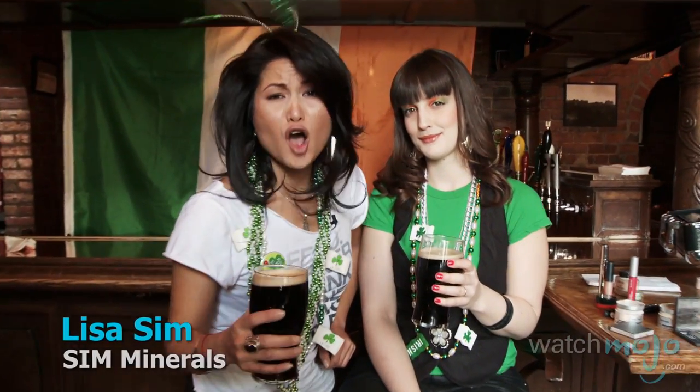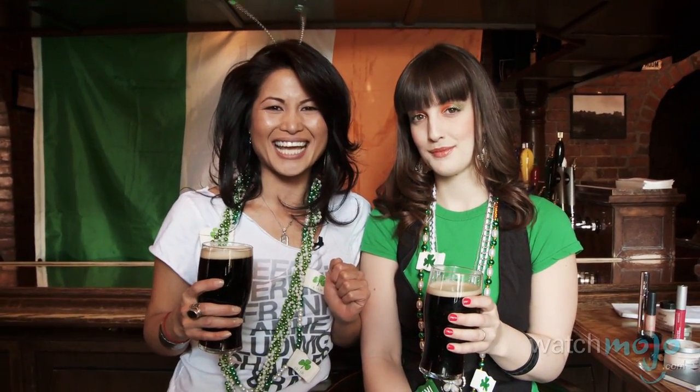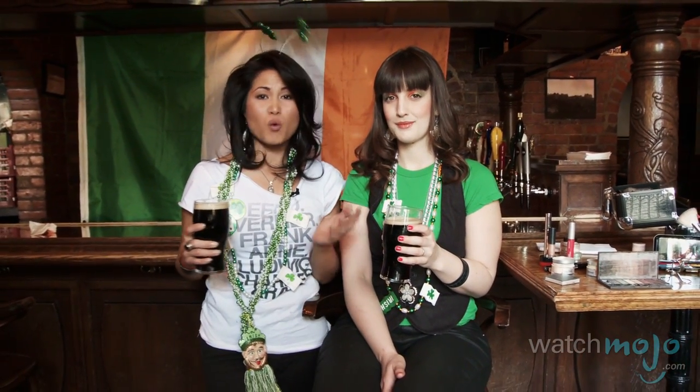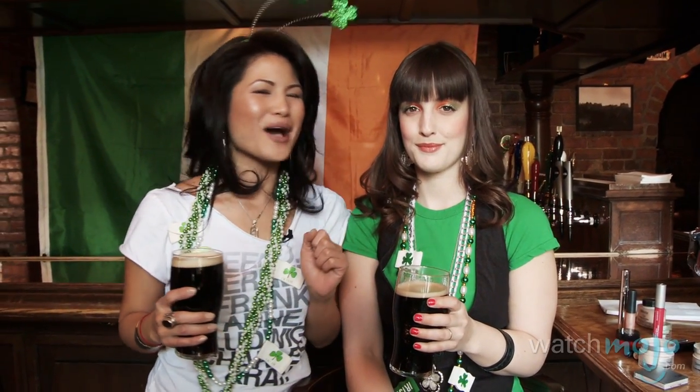Green beer, drunken brawls, bad face painting — but enough about my St. Patrick's Day. Hi, I'm Lisa Sim and this is WatchMojo.com, and today I'm going to be showing you how to do an Irish flag inspired makeup with my Irish Princess Emmanuelle.